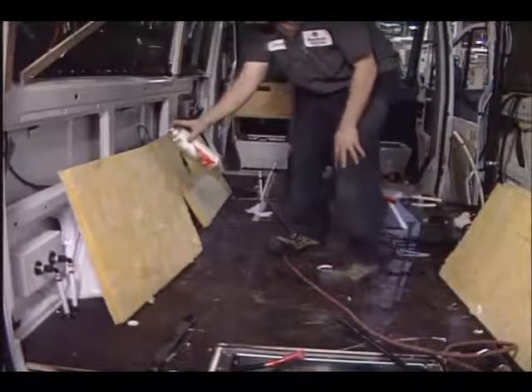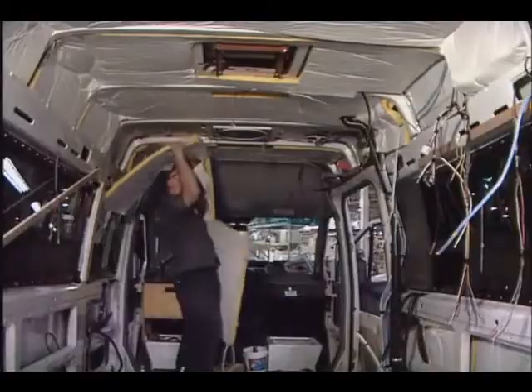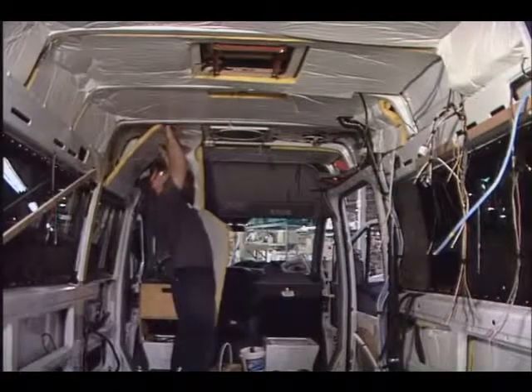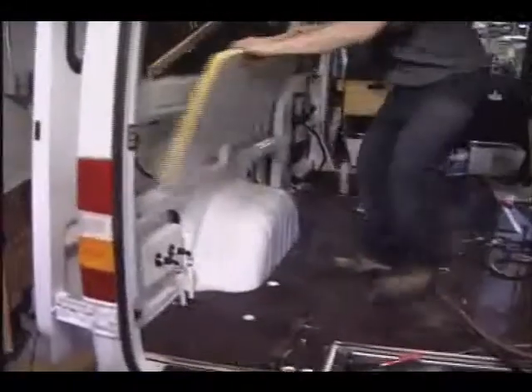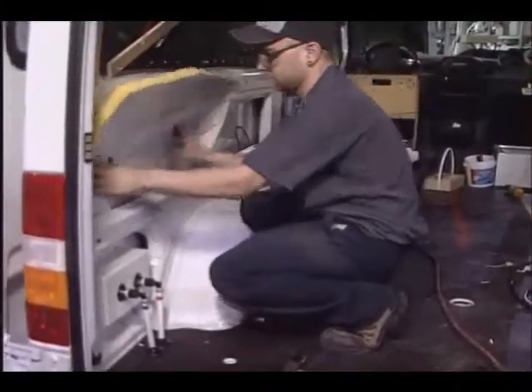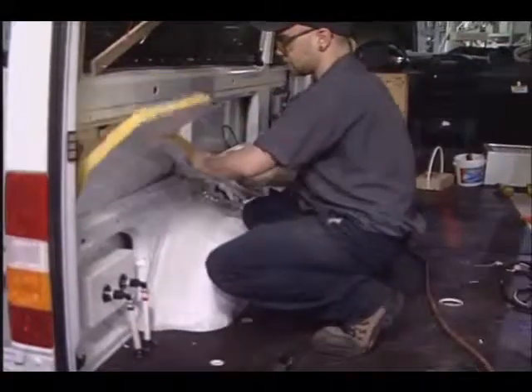Rigid insulation is used to prevent sagging over time. Although the insulation is only one inch thick in areas where interior space is crucial, such as the size of the bed, the high capacities of the furnace and air conditioner ensure a comfortable interior.